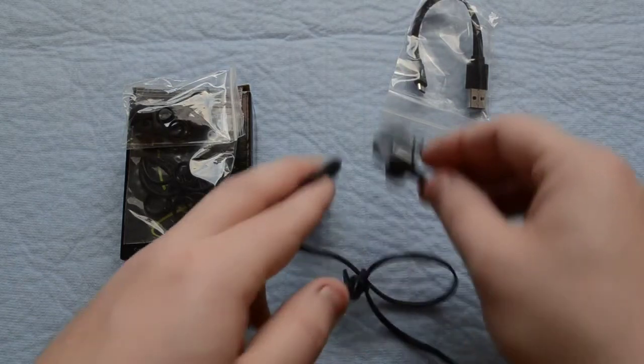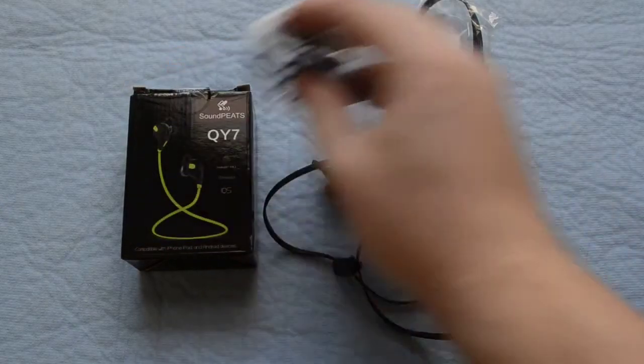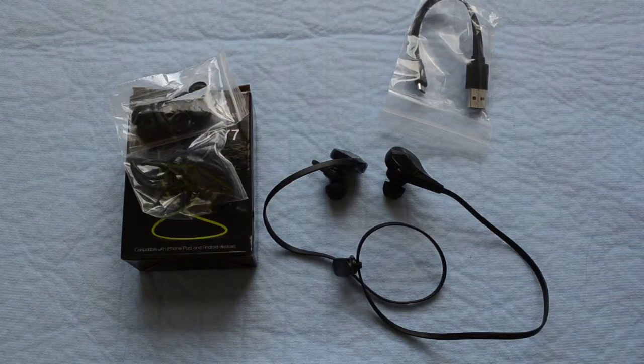They sound very good and the price is extremely fair. I do believe they come in a couple of colors. I got the black sent to me, even though looking at the box it shows green and black — a little confused on that — but nevertheless, they have black, black and blue, black and green, black and red, black and yellow, and then white.